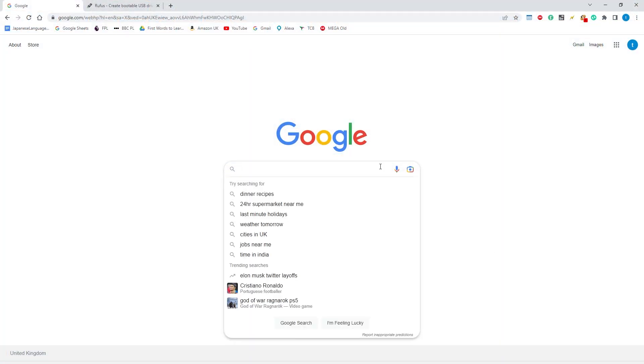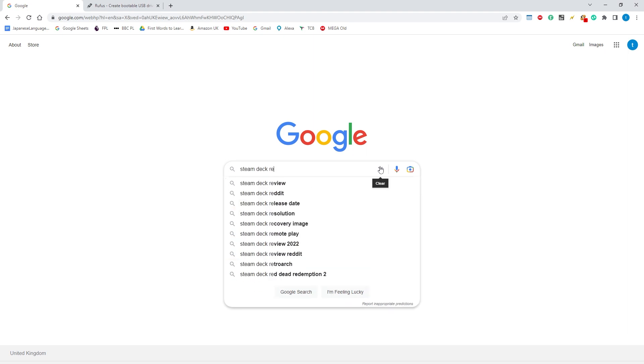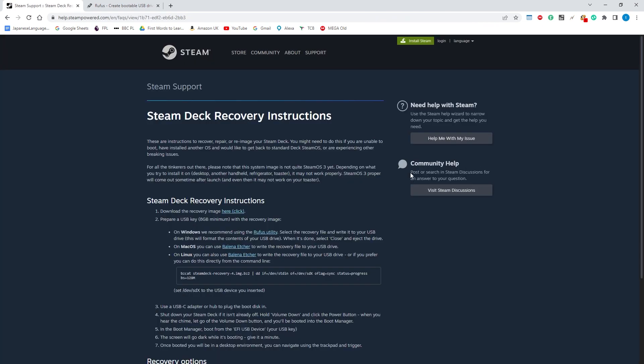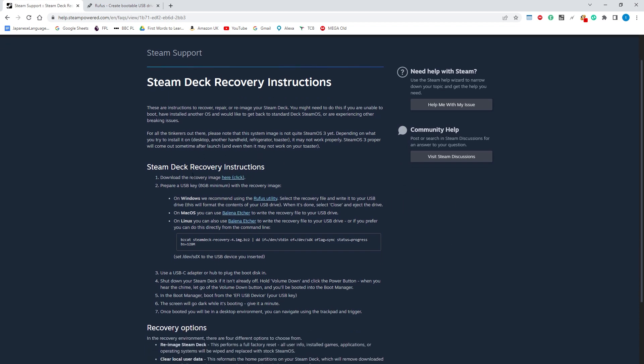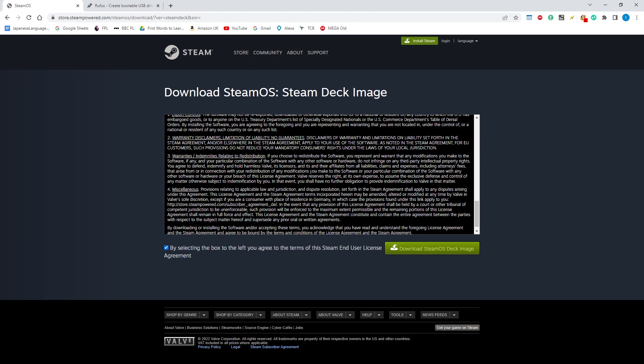Before I work on the Steam Deck, I'm going to get the recovery image. Just type this into Google and click on this website. You'll see the link for the recovery image - for me it's the Windows link. Click it and download it.